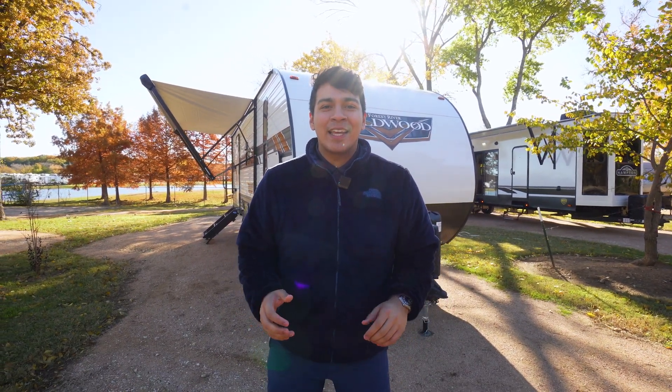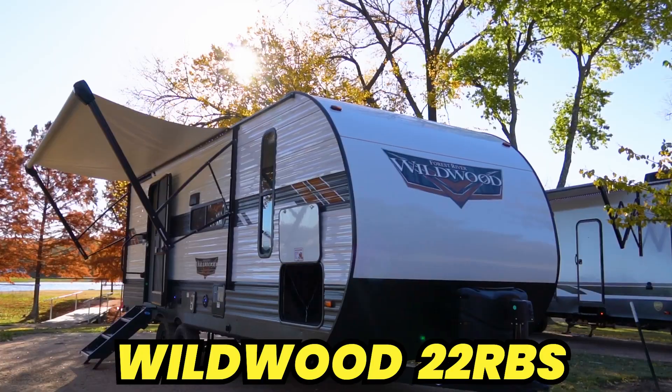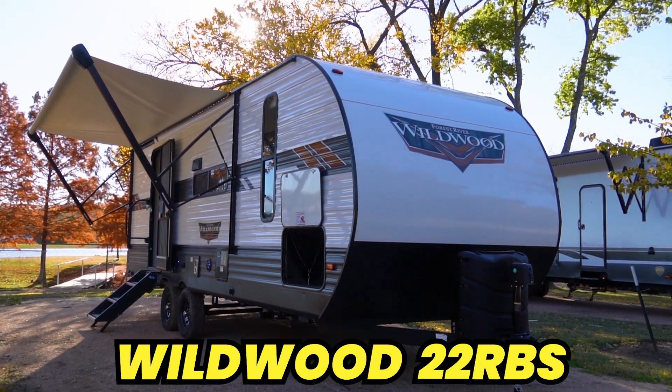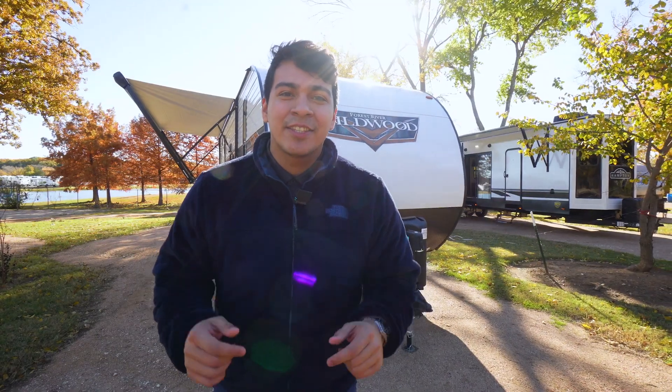Hey guys, this is Emmanuel with Funtown RV and we're back at it again for another walkthrough video. Today we're going to be doing a walkthrough of the 2022 22 RBS by Wildwood. I'm super excited for this one guys, let's go check it out.